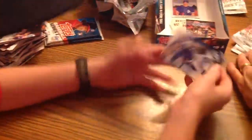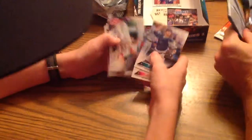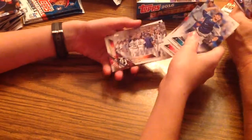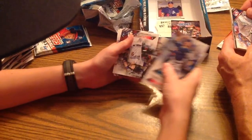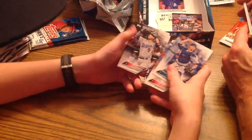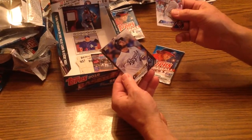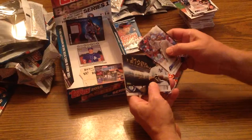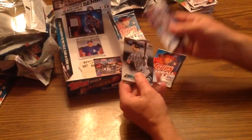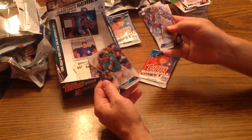Here we have Mike Zunino, Nathan Eovaldi, Matt Holliday, Detroit Tigers team card, First Pitch James Taylor, Jacoby Ellsbury, Yasmani Grandal, Jason Hammel, Greg Bird, and Evan Gattis. Ryan Howard. Alex Gordon — yes, still a Royal. Richie Shaffer. Brian Dozier. Mark Teixeira. Mark Trumbo. Andrew Miller. Adam Wainwright. Yadier Molina. Jesus Montero.